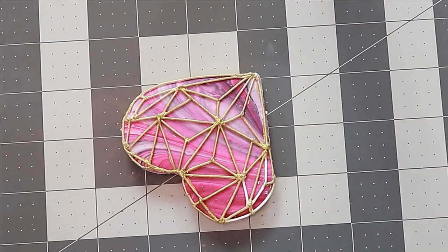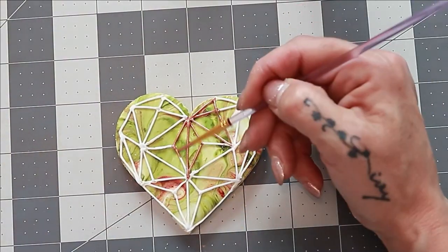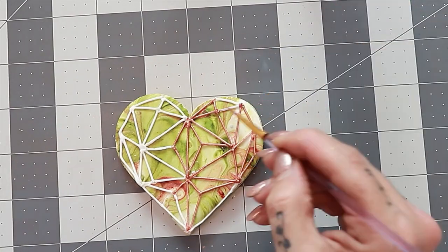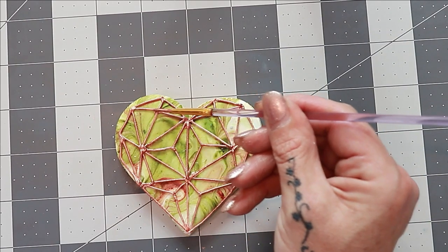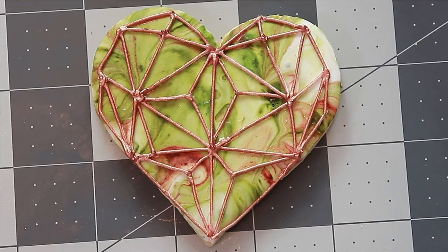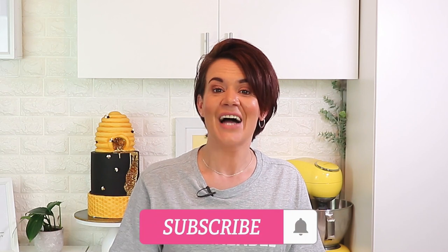And that's it, guys — that's how you make these marbled geometric heart cookies! If you like this video, please don't forget to give it a thumbs up, and if you haven't already, please subscribe to my channel and hit that notification bell so you're informed every time I upload a new video. Thank you so much for keeping me company this week. I look forward to seeing you again next time — in the meantime, go get your cake or cookie on! See you next time, guys, bye!